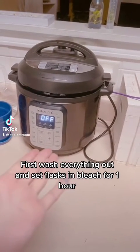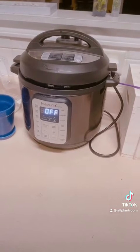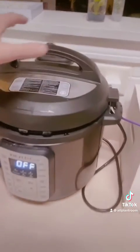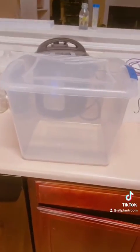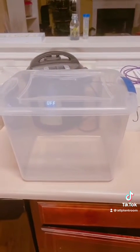This is how I clean flasks using an Instapot. This is before I create any type of media or anything. I already have some in here. I'm in my kitchen so I'm going to put them in this to bring them downstairs and put them in the sterile room where I store them.